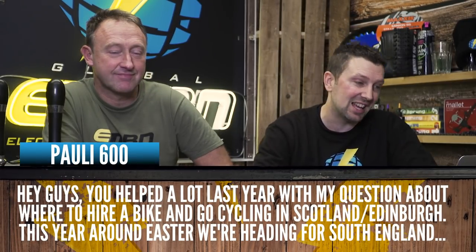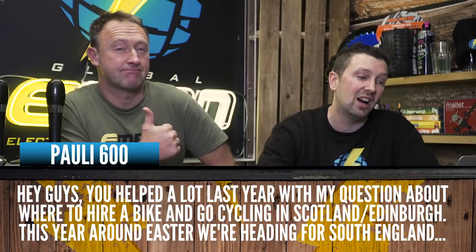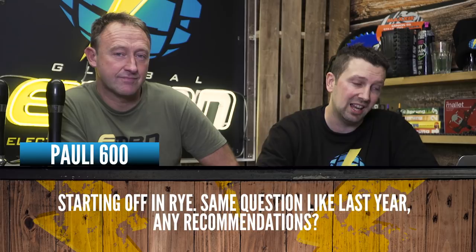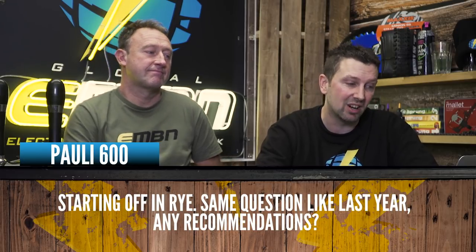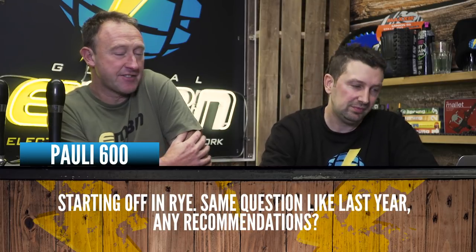Paulie600 is asking: You helped out a lot last year with my question about where to hire a bike and go cycling in Scotland. This year around Easter we're heading to South England, starting off in Rye. Same question as last year — any recommendations of where to ride and where to hire? Obviously a different landscape down in the southeast, compared to Scotland.